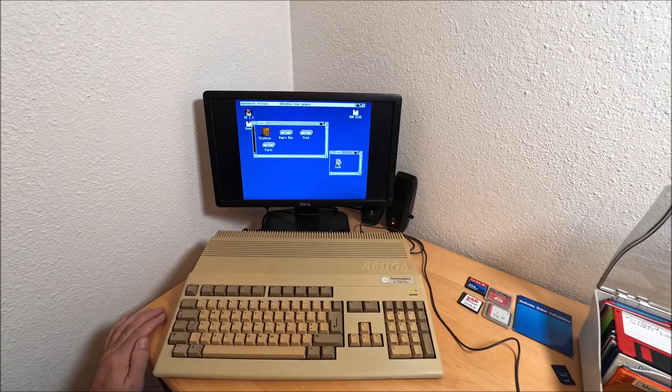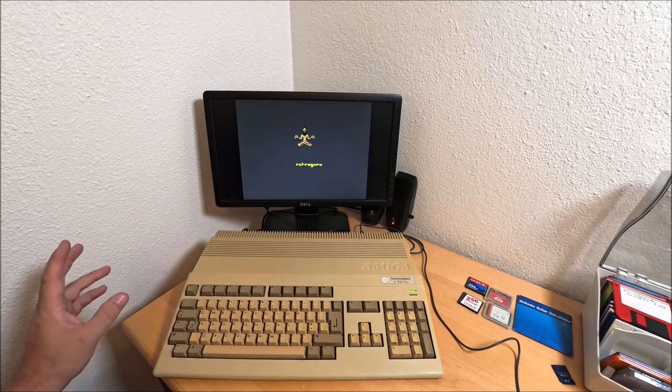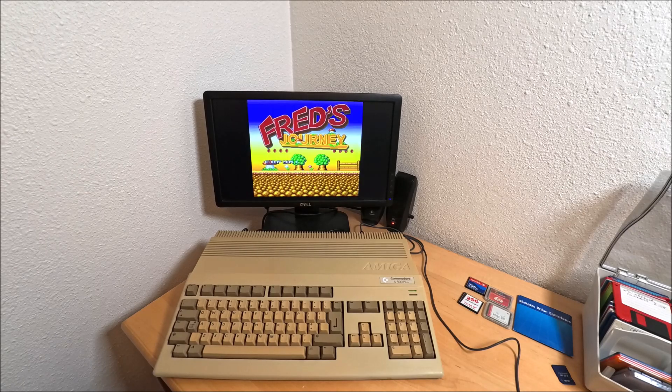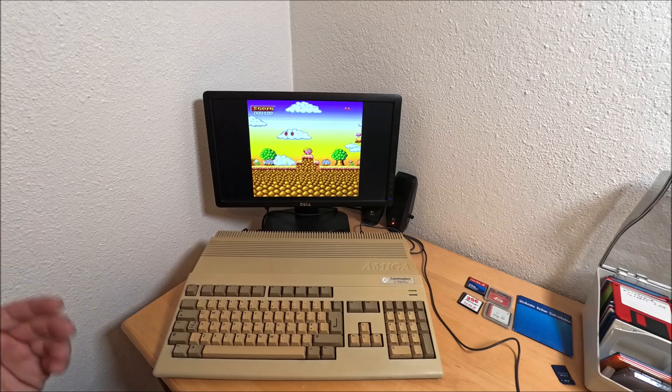So far I got one game which does run, and I got a bunch of other games. Like I said, it's running from the internal hard drive.